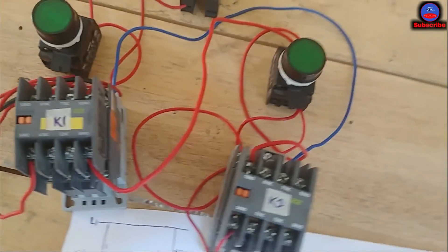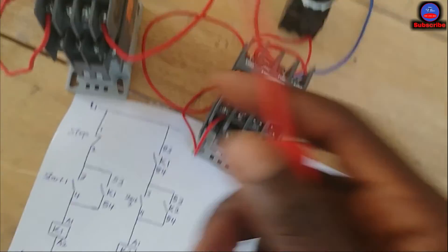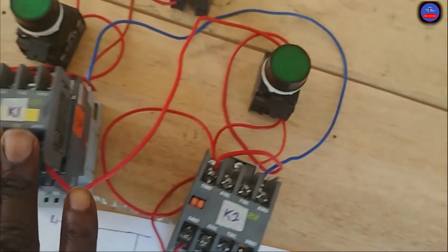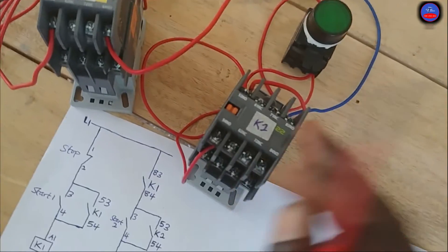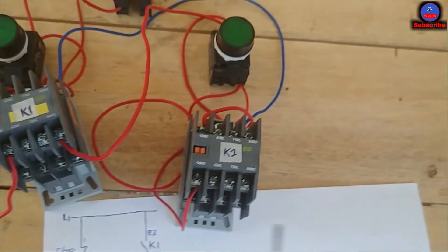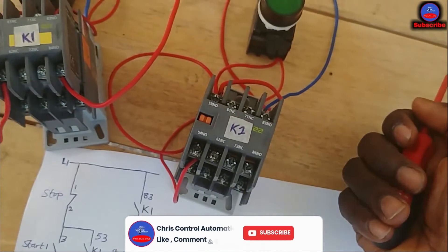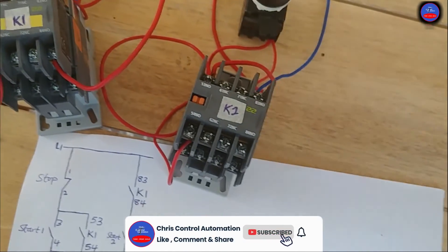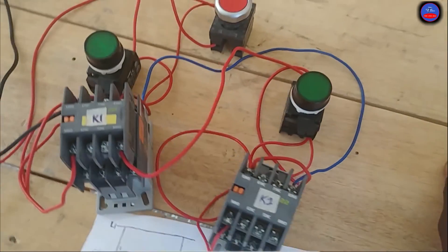In my next video I'll do a part two — that one will be automatic, where motor two also starts automatically after motor one. Please kindly subscribe, put down your comments, like the video and share. See you in my next tutorials.